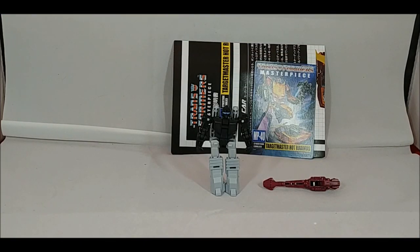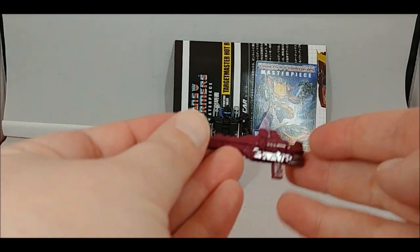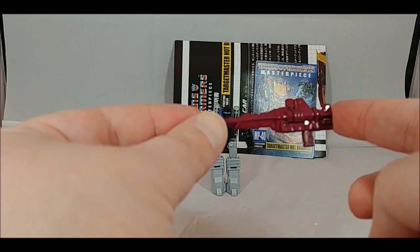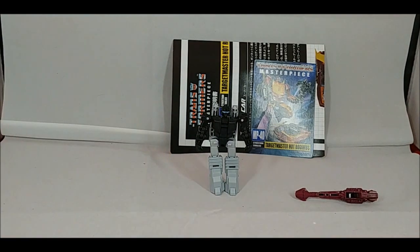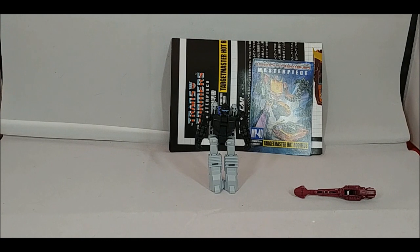So what's in the box - not a lot. You have the instructions, the collector's card, a repaint of one of Hot Rod's original blasters. Unfortunately this is the mold I'm not a big fan of - I wish they included the other one. And we have the Firebolt Targetmaster, which we'll get to in a bit. Besides the figure itself, there's no saw blade, no fishing rod, and you don't have that second blaster.